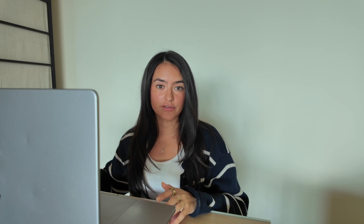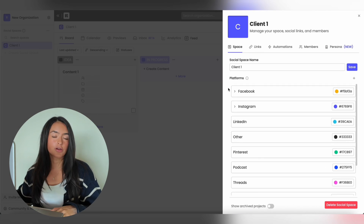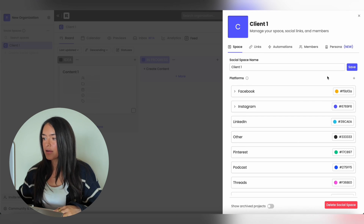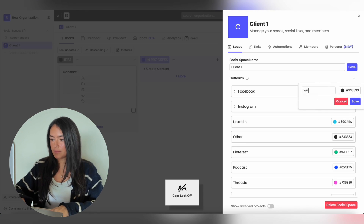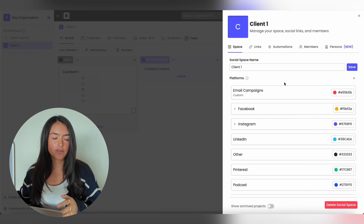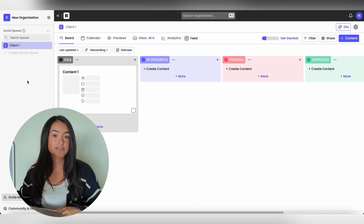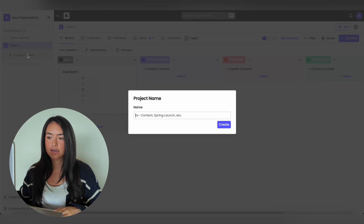Here's how to plan out your content calendar on Rella. If you go to your social space settings and go to Space, you're able to see all of the platforms. If you want to add any custom platforms like an email newsletter or a blog post, hit the plus sign, add the platform name, change the color, and hit Save. Even though we can't auto post custom platforms, you can still use Rella to plan them.